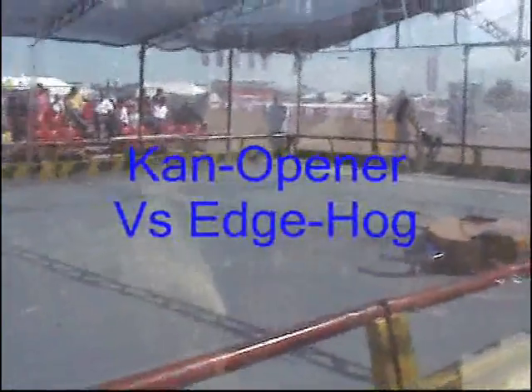Stand by, let's go flex. 3, 2, 1, activate!